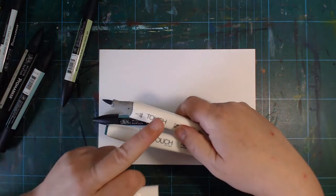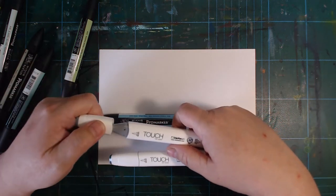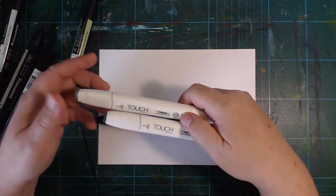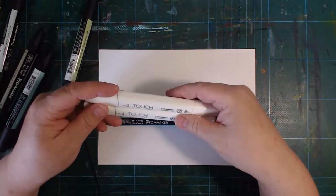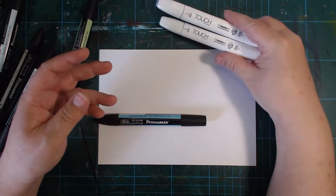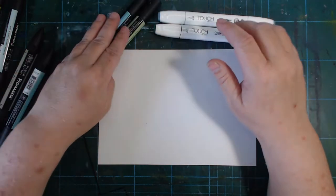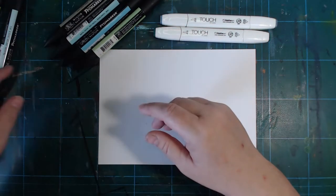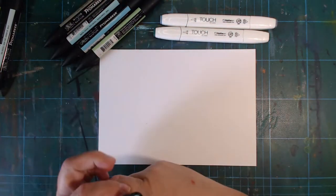I also have the Touch from Shinhan with brush tips on one end and chisel on the other — you can get those with a bullet tip instead of the brush, but I don't have any of those. I'm not much of a marker person; I enjoy using them from time to time, but my main medium is pretty much anything else.